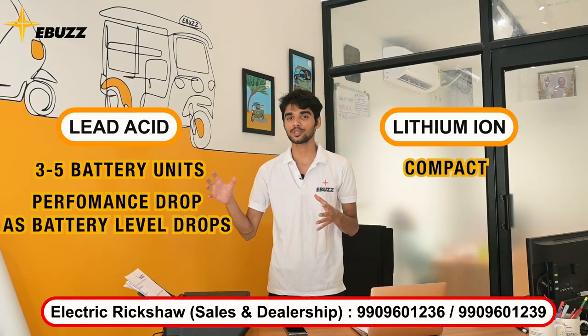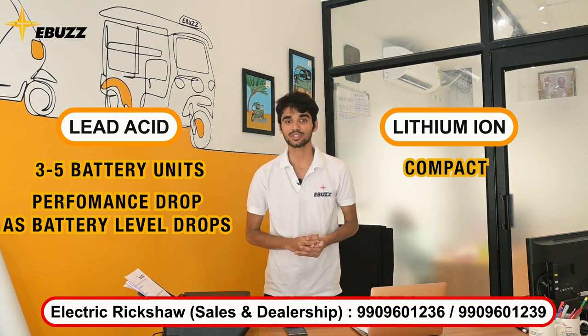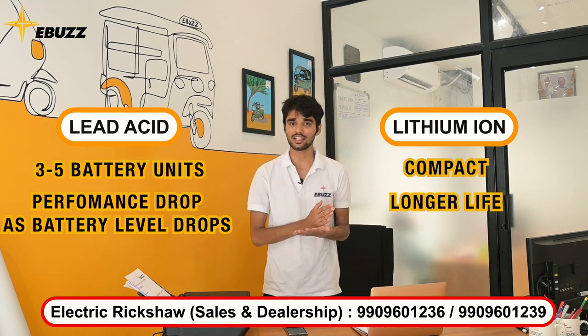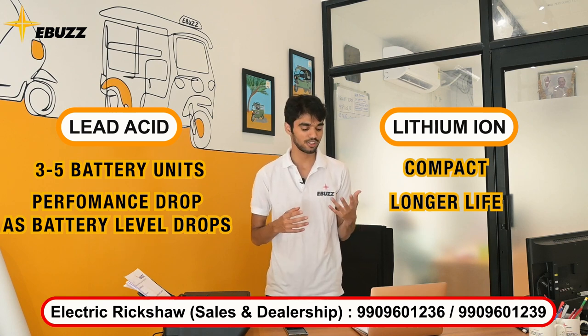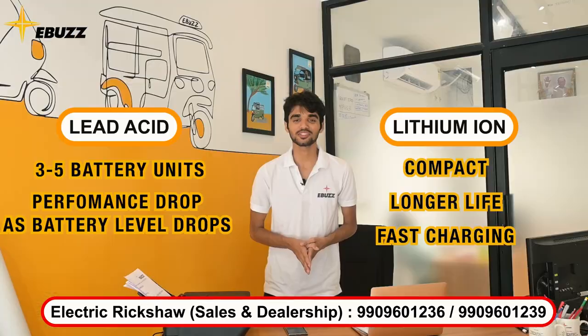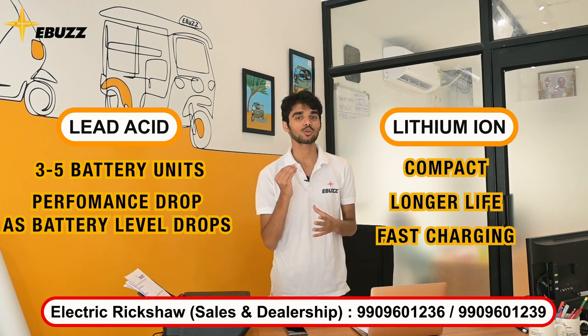So you will get a little more space inside the vehicle. Besides that, lithium-ion batteries do cost a little more than lead-acid batteries, but this will save you money in the future. The lifespan of lithium-ion batteries is much more than lead-acid batteries. Lithium-ion batteries also have features like fast charging, more storage space, and they will be used for years and years.